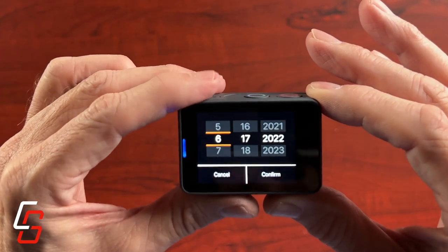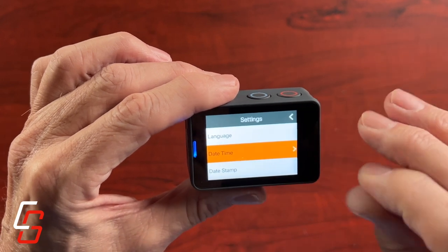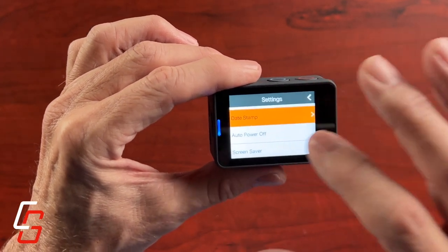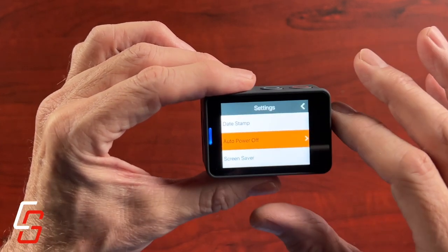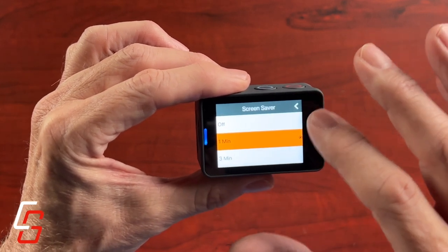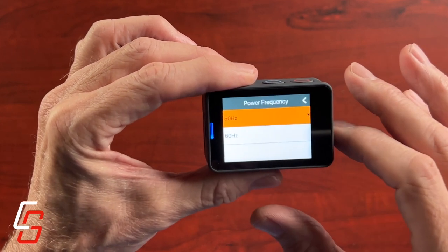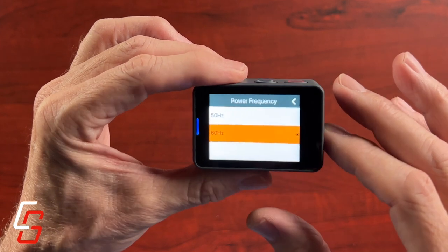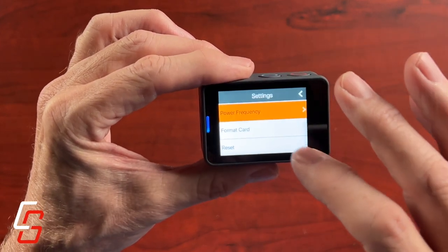The touch screen is not very responsive — sometimes you have to tap on things two or three times. It's not going to give you that same feeling like a GoPro or like an Insta360. But if you're patient, you can get the little buttons to click and everything to work. There is no haptic feedback on the screen either. But then again, it's a $120 camera.